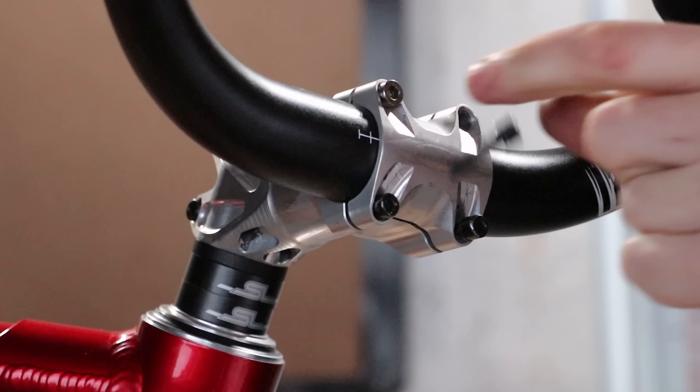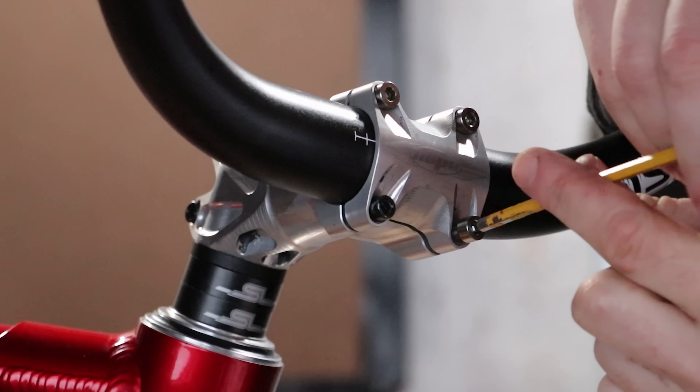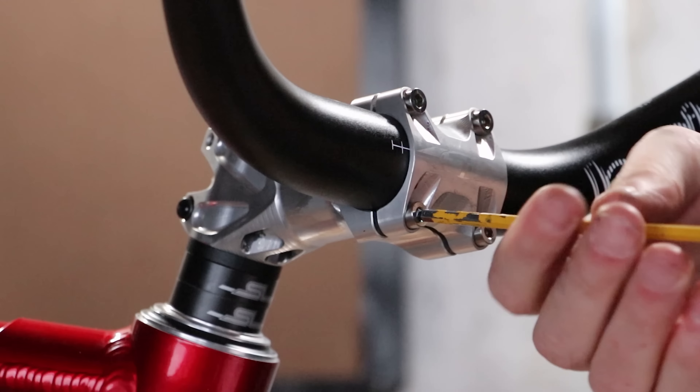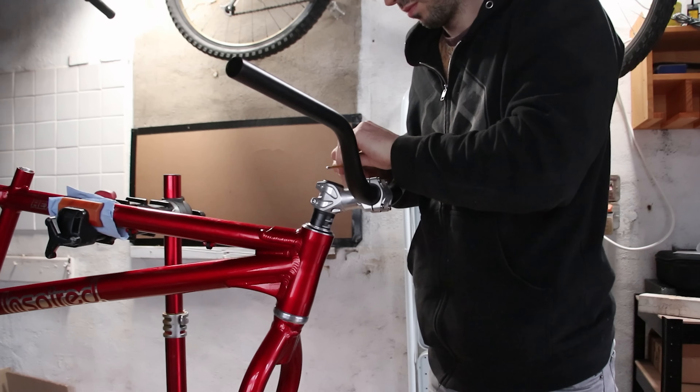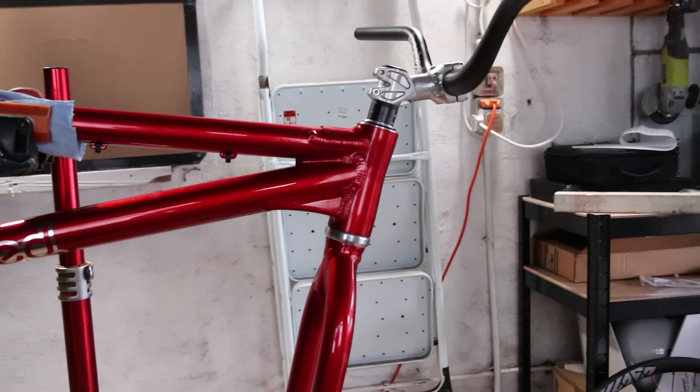I get an extra inch on my hops with every bolt swapped to titanium. And who doesn't enjoy an extra 6 inches, eh? We've done the steering, let's do the seatering.